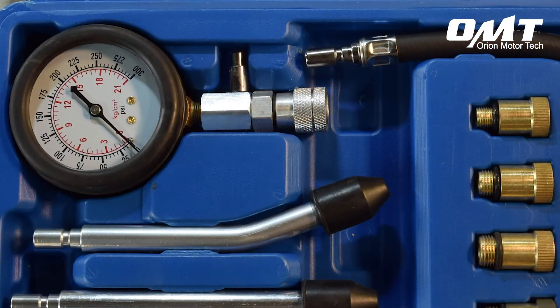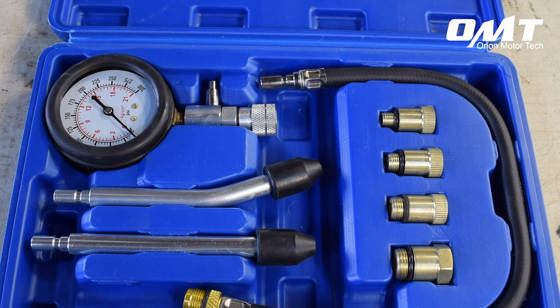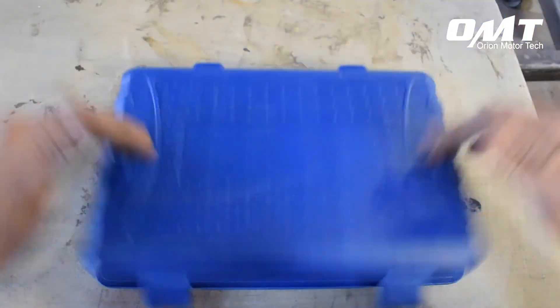As you can see, the Auto Piston Spark Plug Compression Tester Kit from Orion Motor Tech is an easy to use, high quality tool that's a must-have for any professional or backyard mechanic.